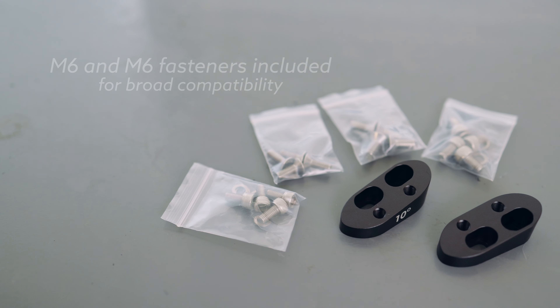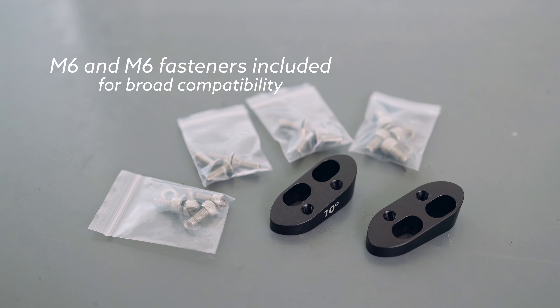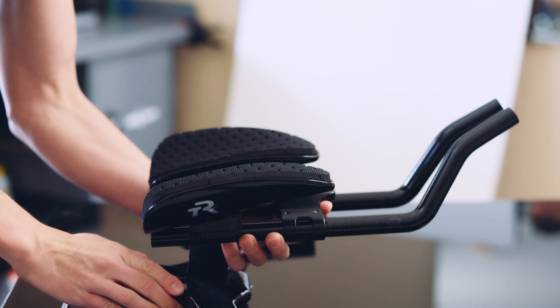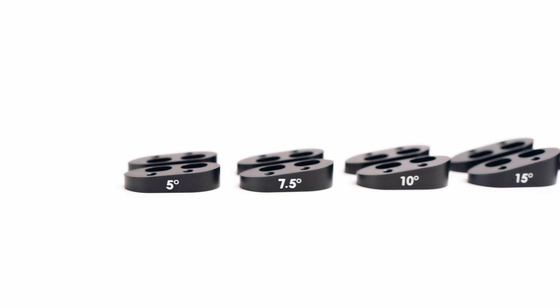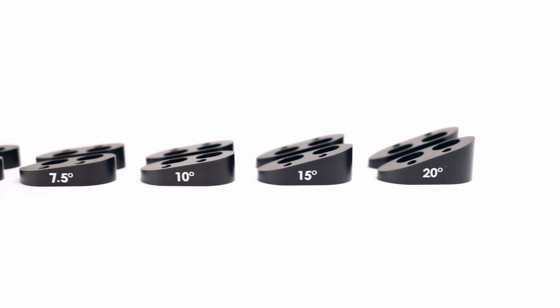These are maybe the most underrated product in our lineup — they're just extremely helpful in several situations. Maybe you have a front end that doesn't have great adjustment capability, or maybe you want to fix a mismatch between your extension angle and your cup angle, or maybe you just want an extreme amount of tilt beyond what your bars can do. In any of those cases, these spacers are the clutch player that will help you get there.